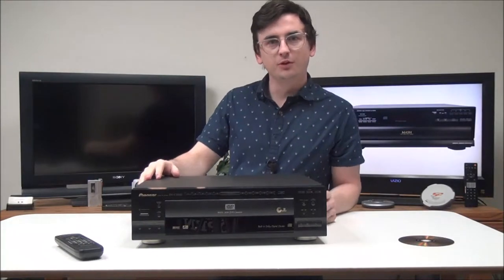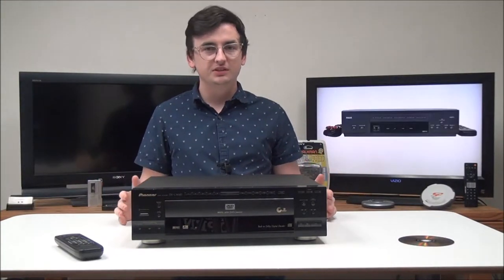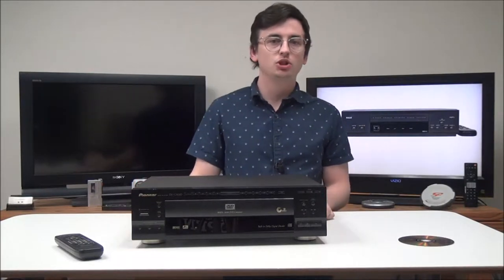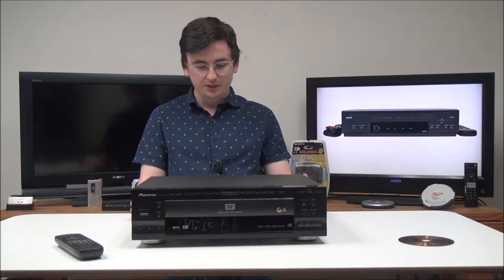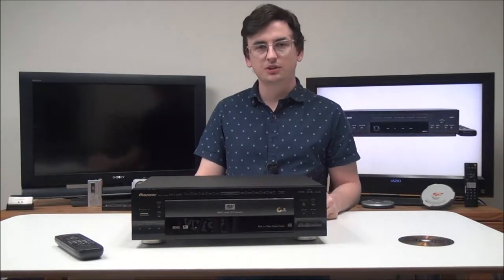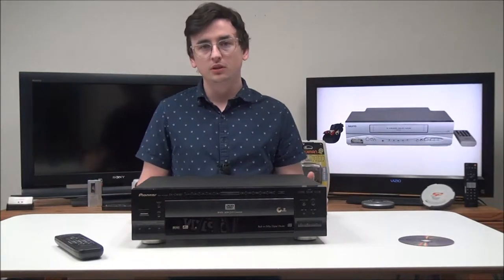Hey there, welcome in. For the low, my name is Spencer, and today I've got this Pioneer 3-disc DVD and CD changer to show you. The model number is DV-C302D.